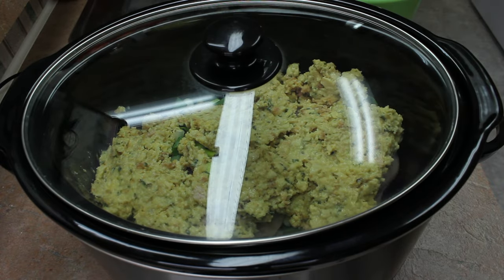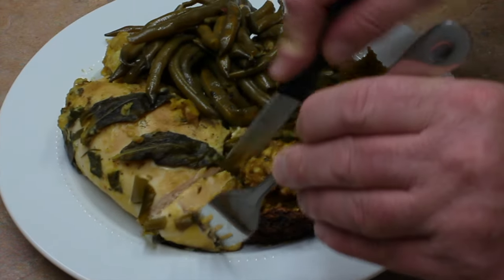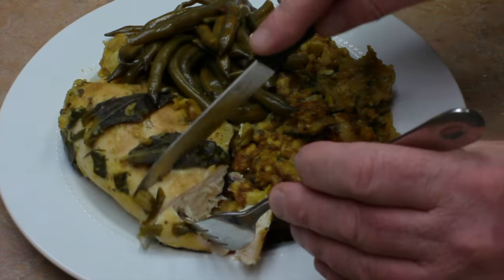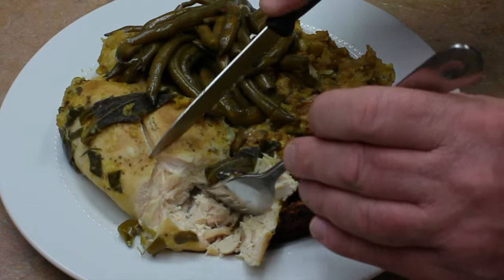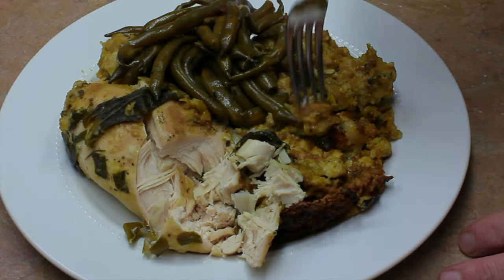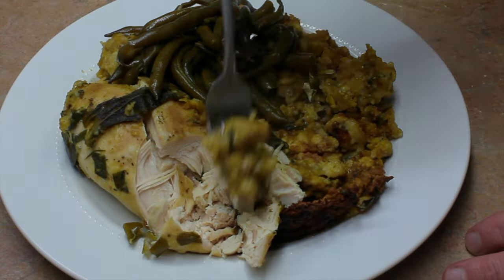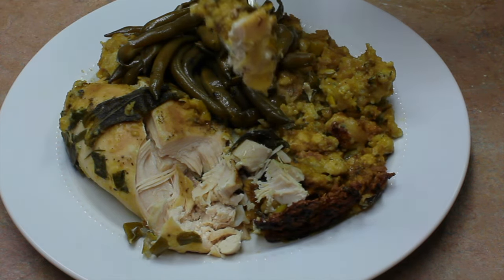After four hours in the crock pot, the chicken is done perfectly — it is nice and moist. Of course the stuffing is wonderful as well. Hope you try this sometime, thank you so much for watching.